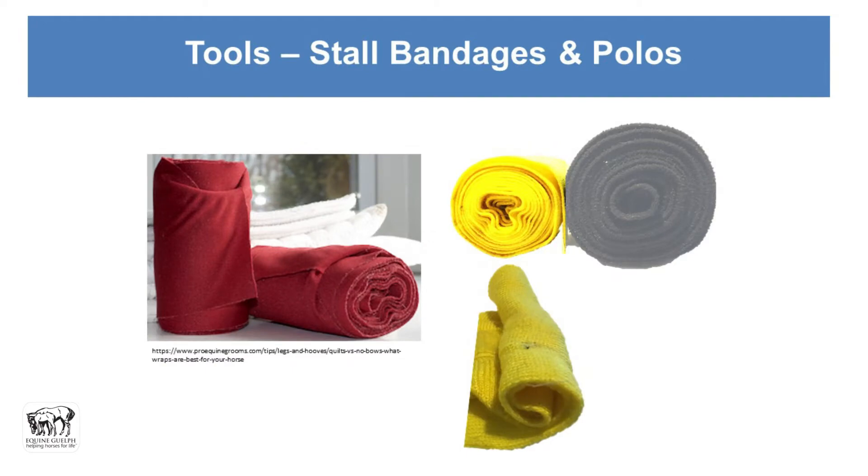Then we have the outer bandage itself. The silky, slippery, wide ones are not my favorite, especially for novice wrappers. If you're good at this they look very nice, but for practice I like the woven-texture ones better — they have more grip when you're trying to put them on, making them easier to manage as a novice bandage wrapper.